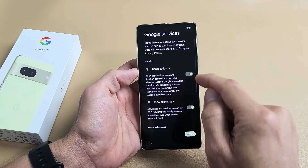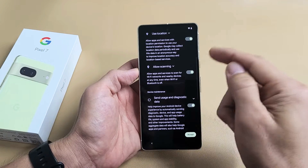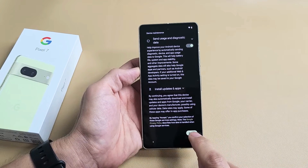Google services — use location, allow scanning. These are all optional; you can have them toggled on or off, it's up to you. I'm fine with having all those toggled on and I'm going to tap on Accept.